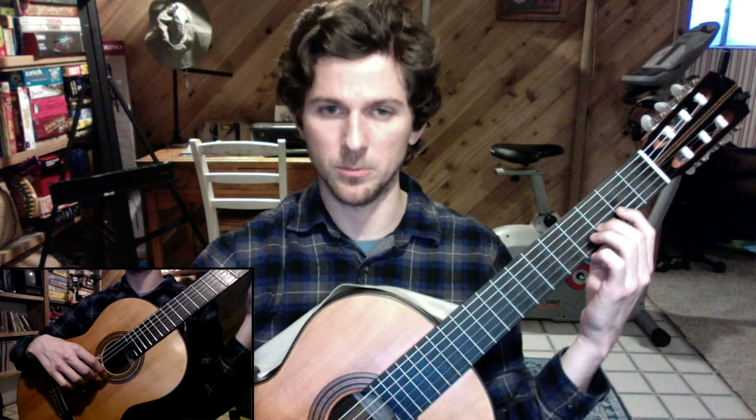Last lesson, we did a great job of knowing the note names in our head before we played through them, and we were also able to do that backwards.